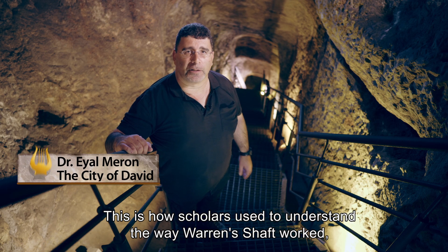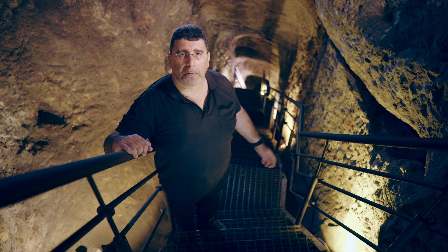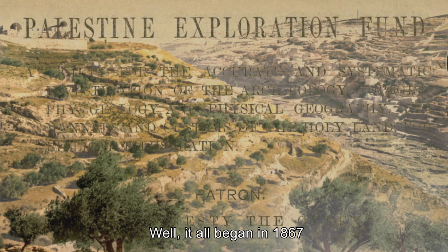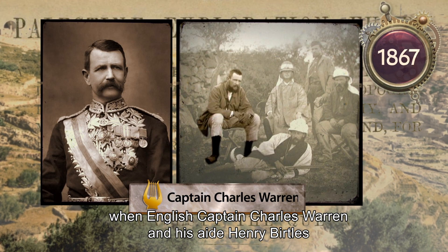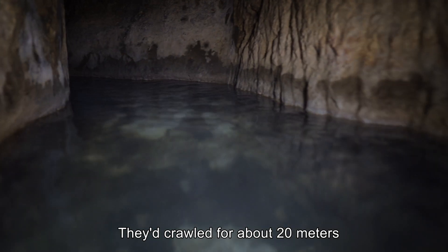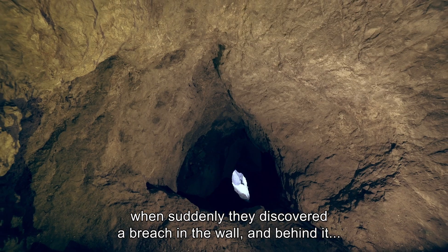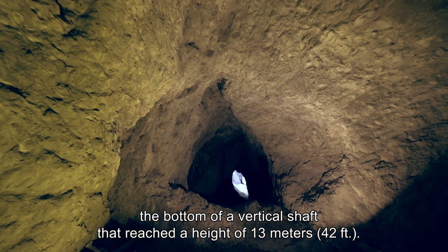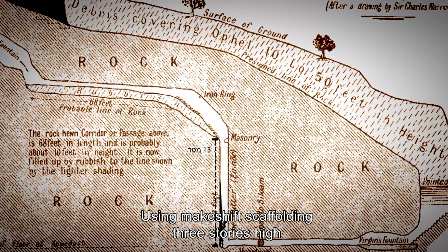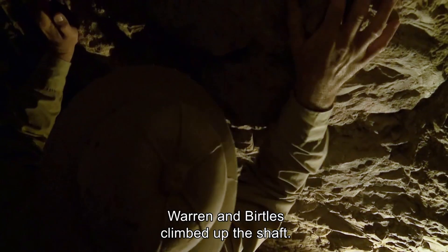This is how scholars used to understand the way Warren's shaft worked. But what was this reconstruction based on? It all began in 1867, when the English captain Charles Warren and his aide Henry Bertels entered the Gihon Spring. They crawled for about 20 meters, when suddenly they discovered a breach in the wall, and behind it, the bottom of a vertical shaft that reached a height of 13 meters. Using makeshift scaffolding three stories high, Warren and Bertels climbed up the shaft.